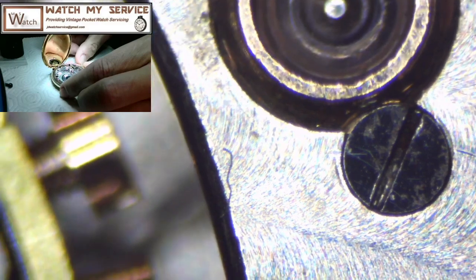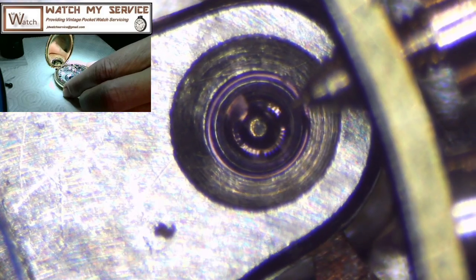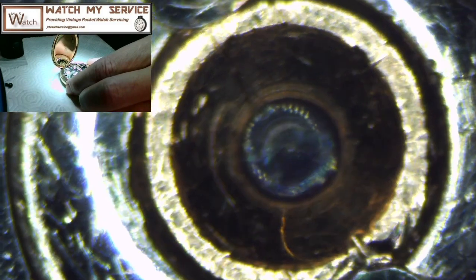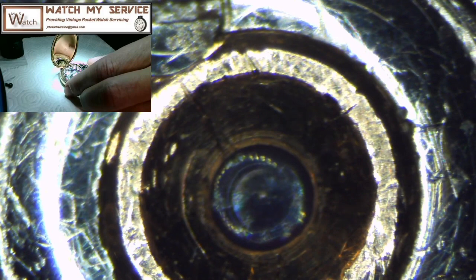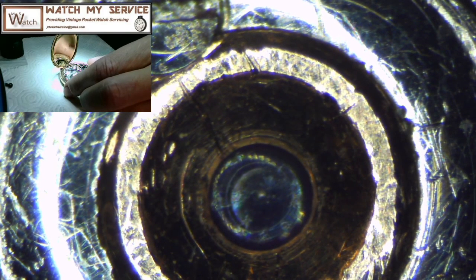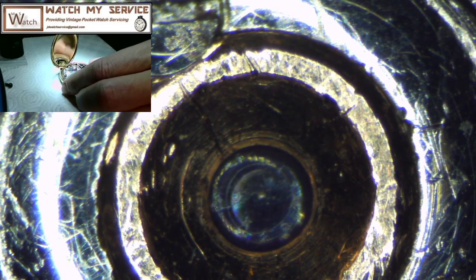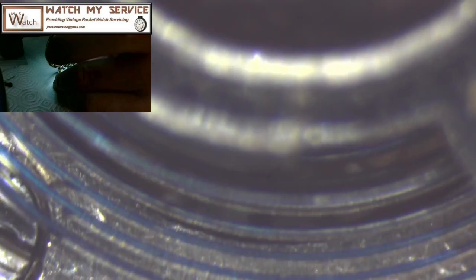Looking through the cap jewel, you can actually see the jewel used for the balance staff. On the balance bridge, this is the cap jewel and you can zoom in to actually see the pivot — that little dot in the center is the pivot. The cap jewel looks fine, but I've got to take it off to look again. Now I'm going to try to align up the microscope so you can see the pallet fork arm and where it sits between the banking pins.